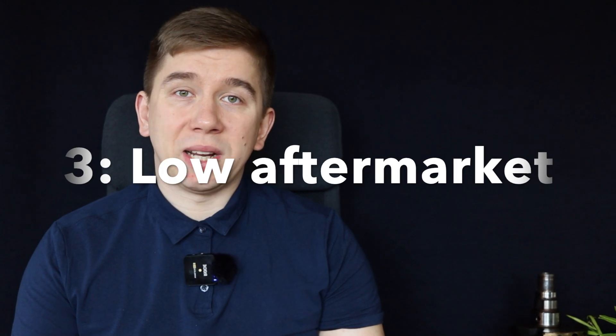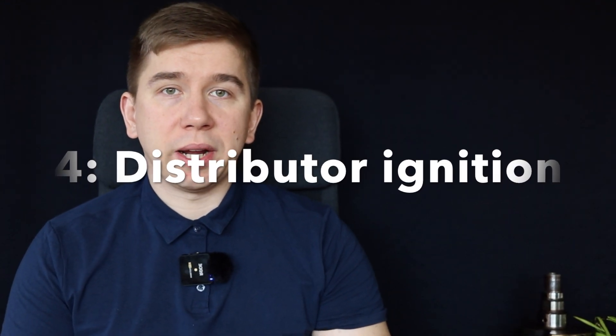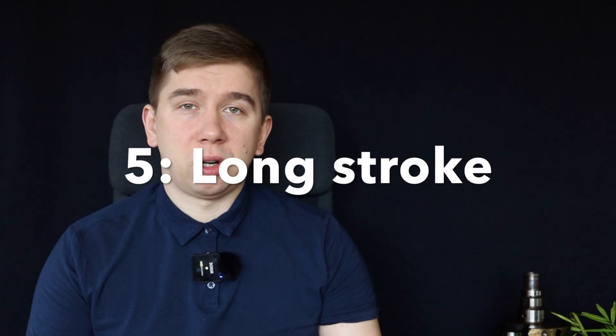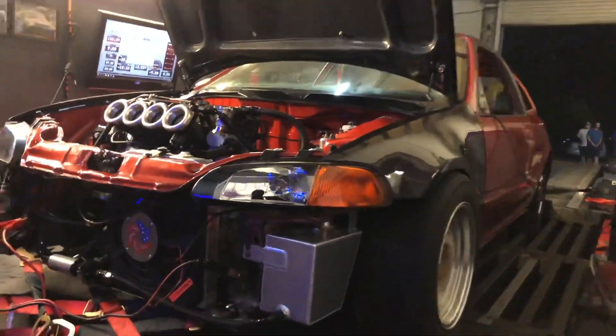The aftermarket support isn't that great because of the lack of initial popularity of this engine. You also have the dated distributor ignition system, which can cause problems, but it's actually easy to understand and easy to work on. It has a long stroke which kind of limits the redline, so you can't rev it to 11,000 RPM. It's more of a torque monster at this point.